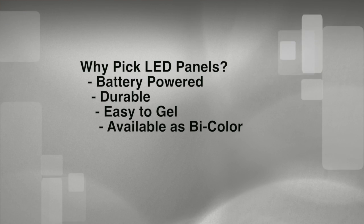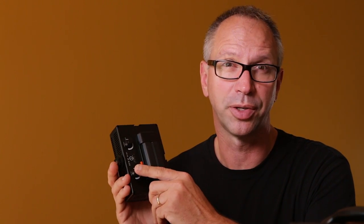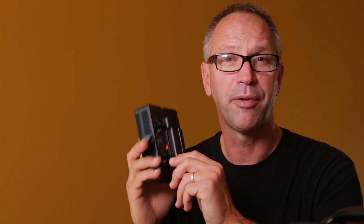Panels like this are also available in bicolor versions. That means they have a control to adjust the color temperature — there's a dimmer and then a temperature control. We can switch it from daylight to tungsten just by turning this knob. If I were using more lights like this, I wouldn't need to carry quite so many gels.